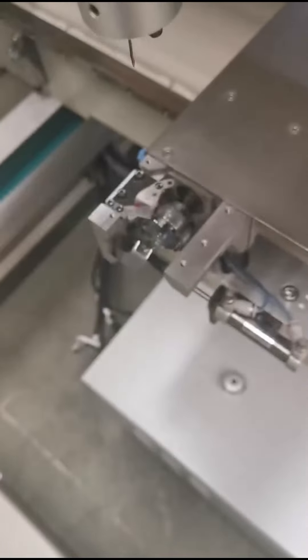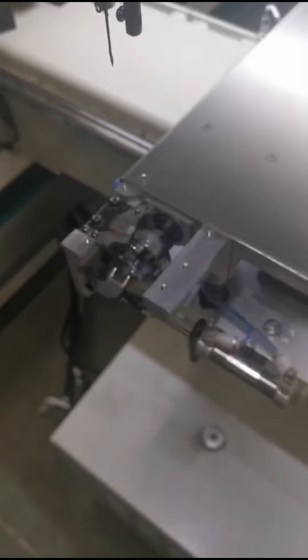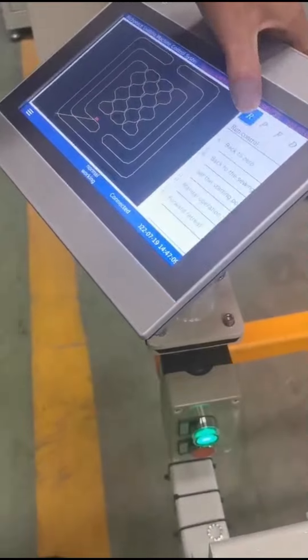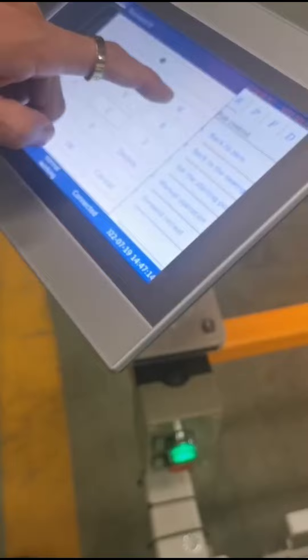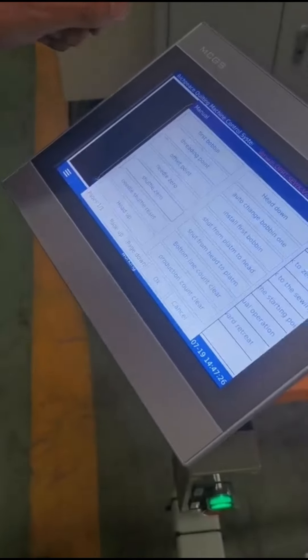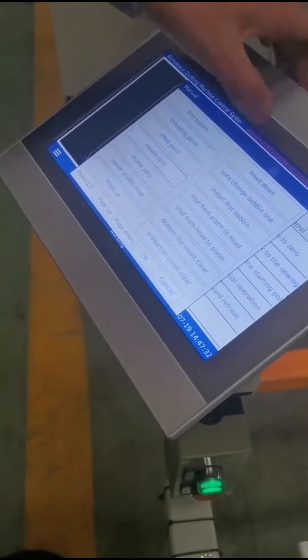Now we turn on the power. Go to menu operation, input the password, then press the shuttle zero button and needle zero, then okay.